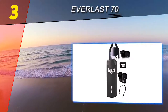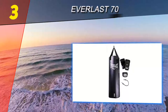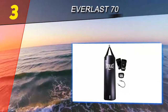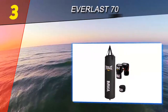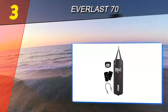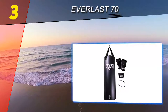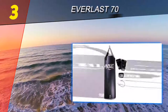Halfway through our list at number three is the Everlast 70. Here is yet another high quality punching bag that you have to hang up, as opposed to it having its own base. It is another fine fight training product from the reputable Everlast company — a name you know you can trust when it comes to fight training equipment. We did have a few concerns with this product: since it only weighs 70 pounds, if you hit it hard it will sway far enough away to throw off your timing.